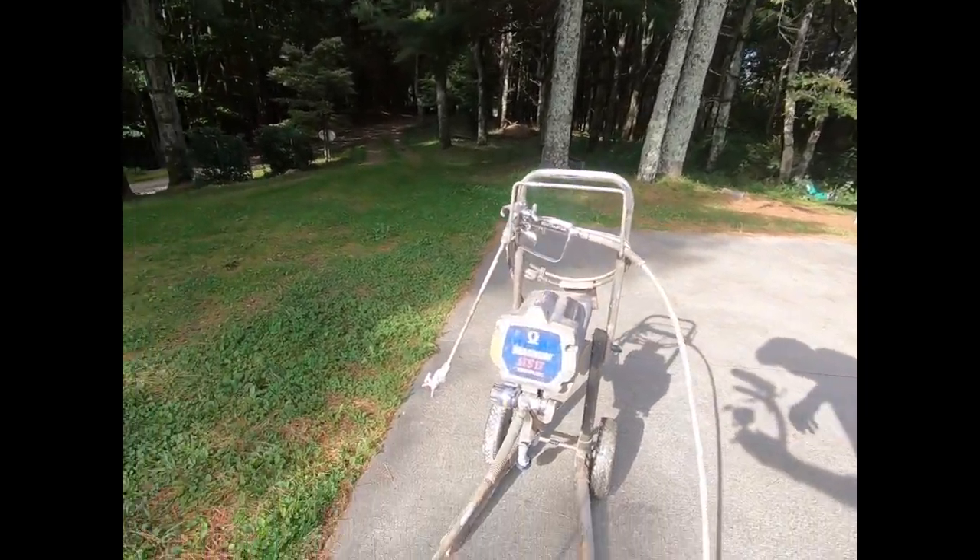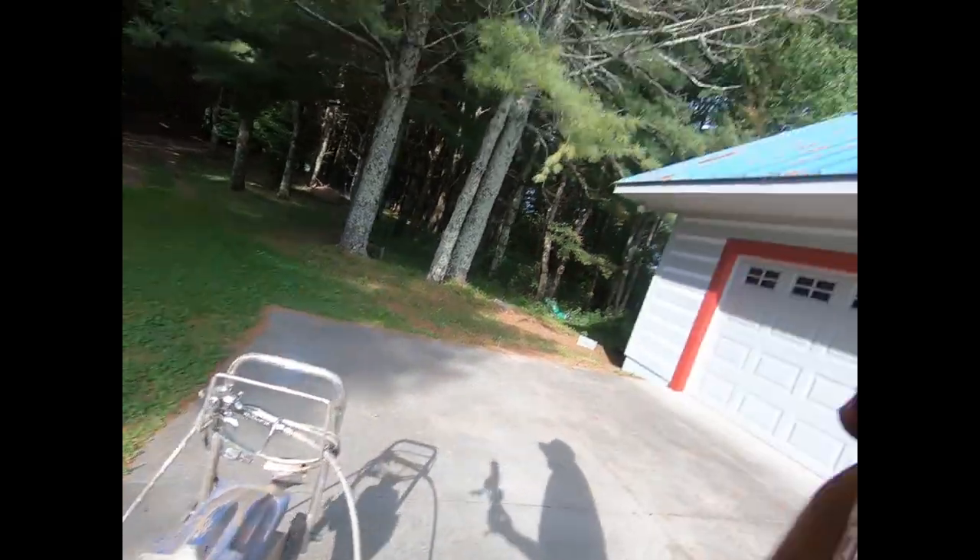Hey, what's going on? Todd Shaw here with another episode of the Sawdust Dude. Thanks for watching, guys. Today we're talking about the Graco LTS 17 Magnum airless sprayer. I've had this product and been using this one for about seven years. I would never hand brush or roll if I can get away with using this thing. Staining a deck with this is such a breeze — work smart, not hard.